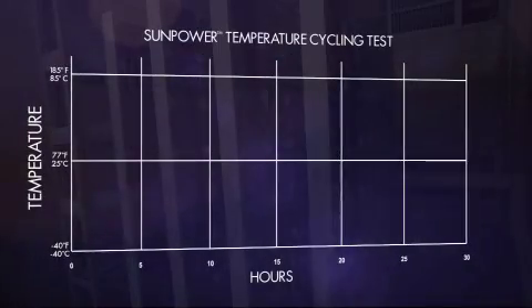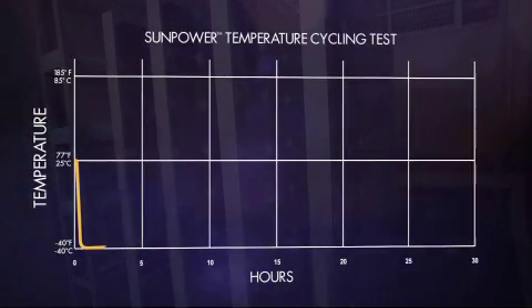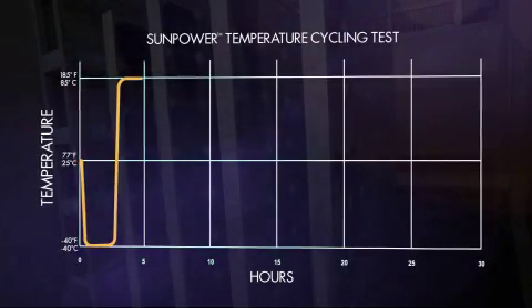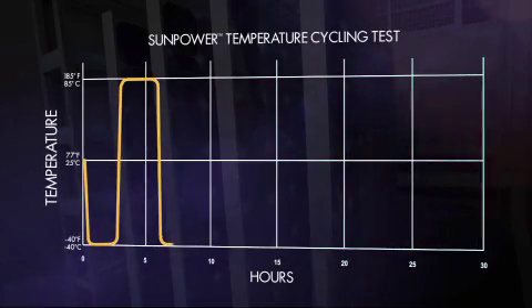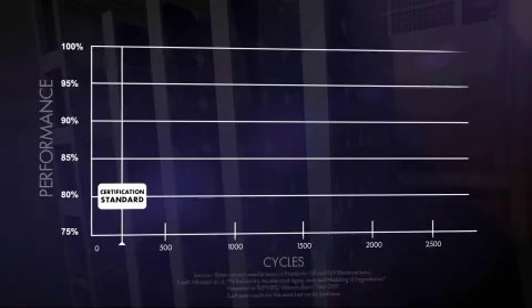Inside, solar panels are subjected to rapidly changing temperatures. First, the temperature falls to negative 40 degrees Fahrenheit, then it rises to 185 degrees Fahrenheit — all in under five hours — and then it cycles again, and again, and again. How does a conventional front contact solar panel fare in these conditions?